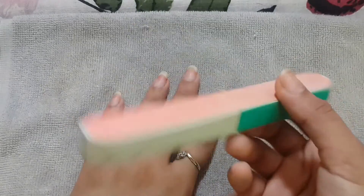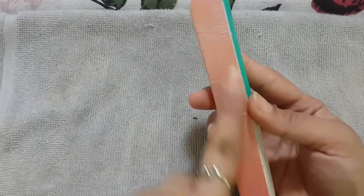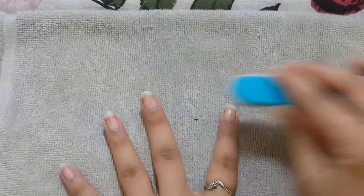Now I am going to pat dry my hands with a towel. Then I'm going to use the buffer brush, which is very easily available in the market. I'm going to take the rough part and rub it onto my nails to remove any dead skin.